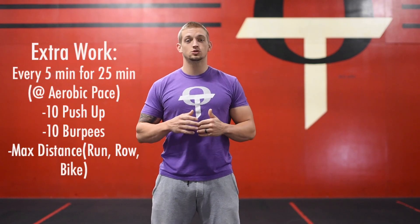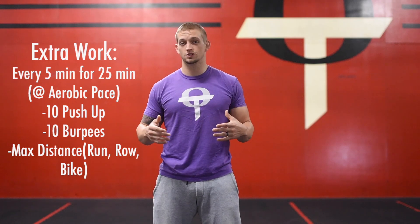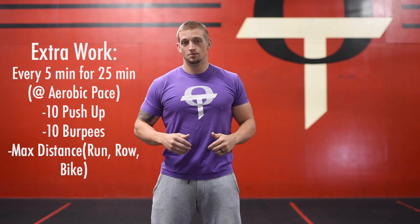For those of you that want a little bit of extra conditioning today, we're keeping it aerobic — nothing too crazy. It's going to be 25 minutes of a steady-state bike, row, or run, whatever you guys want to do.